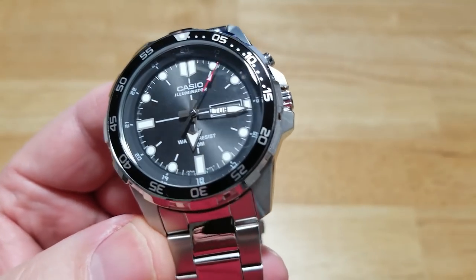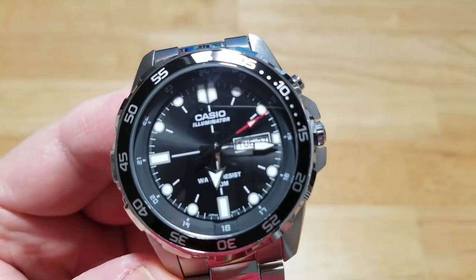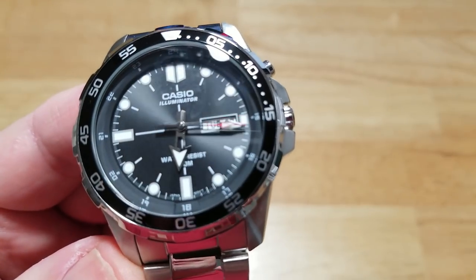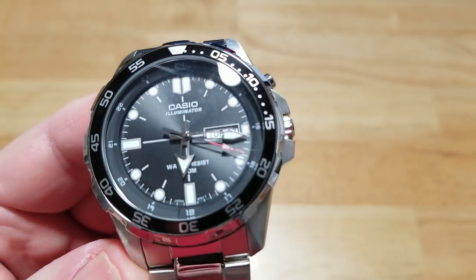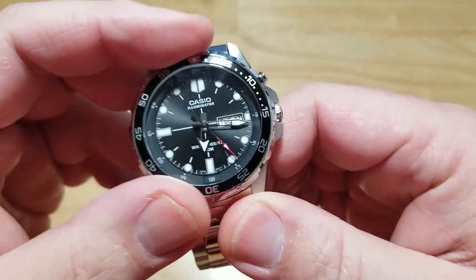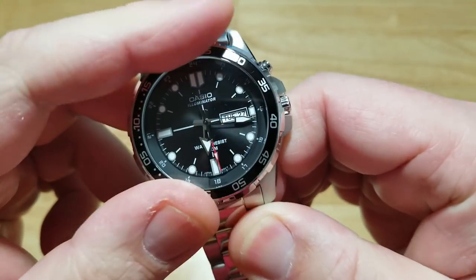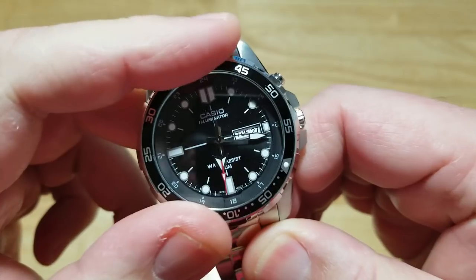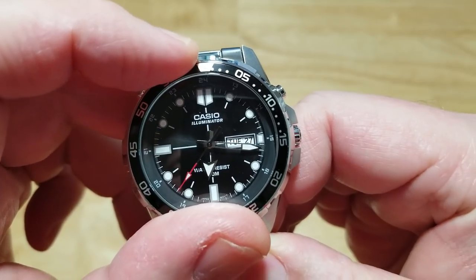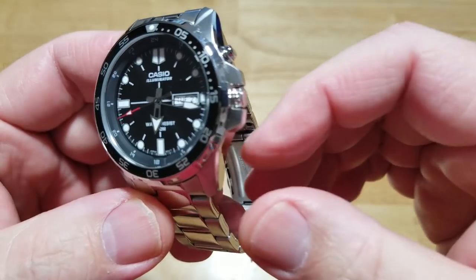Nice, big, bold indexes — again, just screen printed, not applied. Minimal writing on the dial. Of course, they advertise that illuminator function underneath the Casio logo, and you have 'water resist 100 meters' down there at the bottom right above the six o'clock index. The bezel is unidirectional, 60-click, and has incredible click action. It's got a little bit of back play to it, but that's to be expected for a watch in this price range. It still has a really satisfying click, and when you click it, it stays — it doesn't move around at all. Really nice bezel. So there's the dial of the watch: nothing fancy, really legible, easily read at a distance.